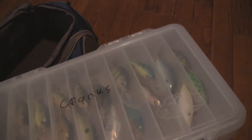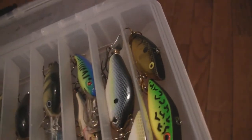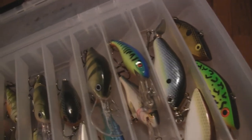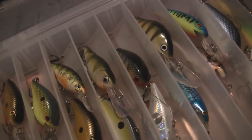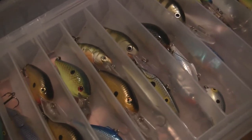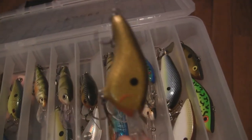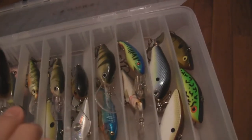Here's my main crankbait box. It's the Plano Elite Series 3700 size crankbait organizer. Here are all my crankbaits — I'm a big crankbait fisherman. I'm not going to name every single one, but I've got some Cordells, Stanford cedar lures, a big propeller diving lure, jointed perch, a couple more Cordells, and then I'm getting into my DTs, which I'll be throwing a lot this year for walleye in the local river. Stay tuned for those walleye videos.